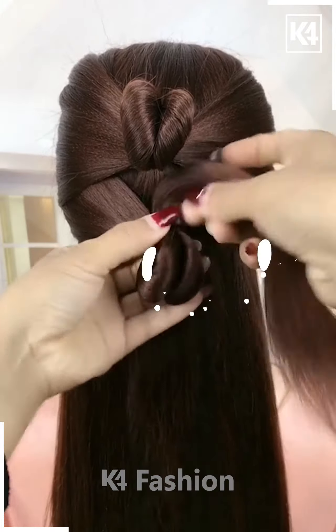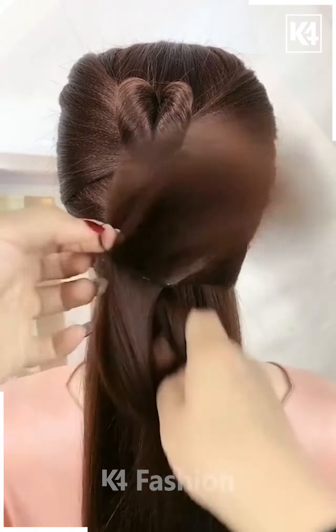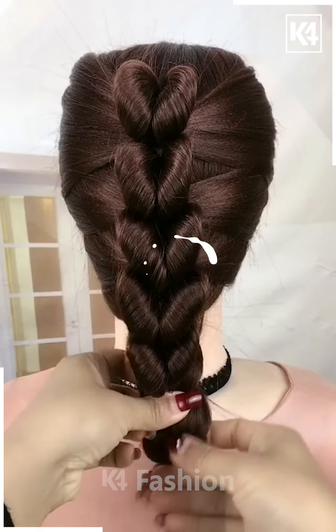Fix it above. Again take the hairs, divide them into two sections, rotate and make a shape as shown in the video. Follow these steps and it's done.